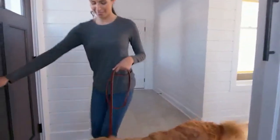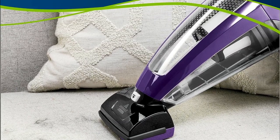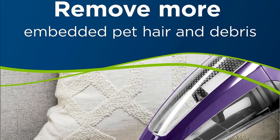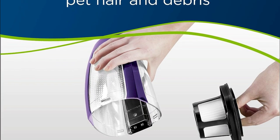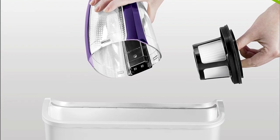To sum it up, this Bissell Pet Hair Eraser is your go-to solution for tackling pet messes. Whether it's fur, crumbs, or the occasional pet accident, it's got you covered. Just remember not to use it to pick up flammable materials or in areas where they may be present. With its sleek handheld design, it's easy to maneuver around your home. And check out that gorgeous purple color — it's both stylish and functional.